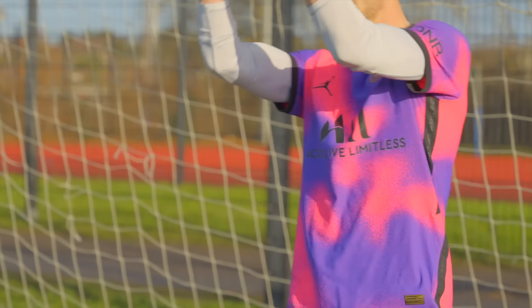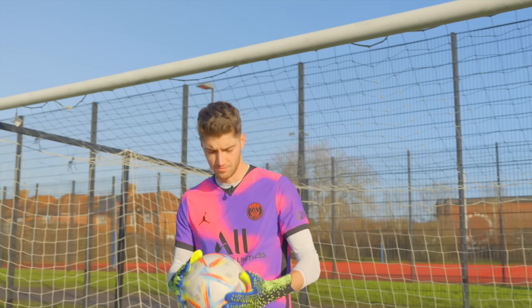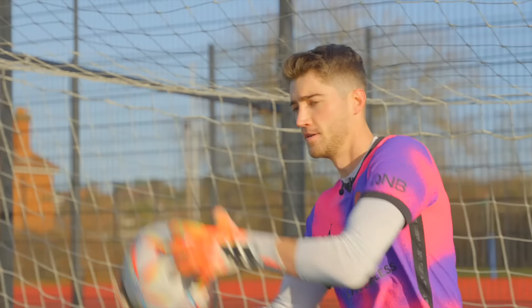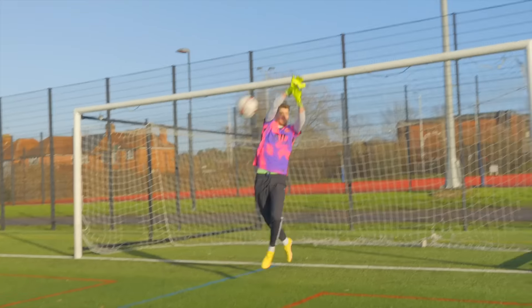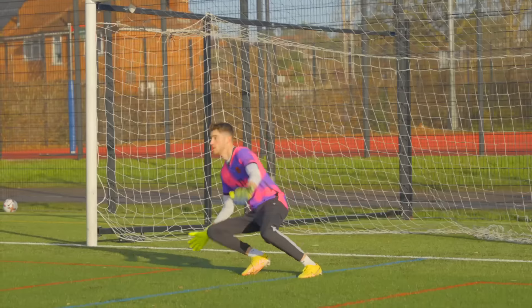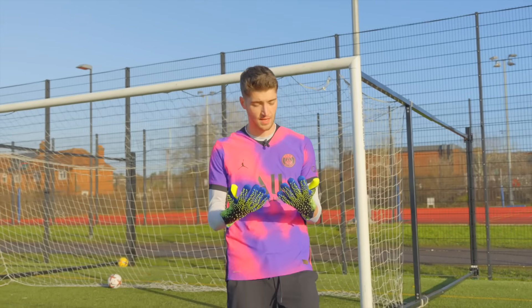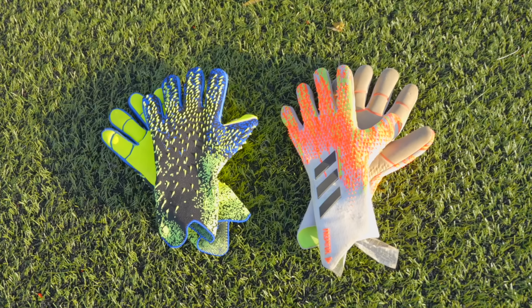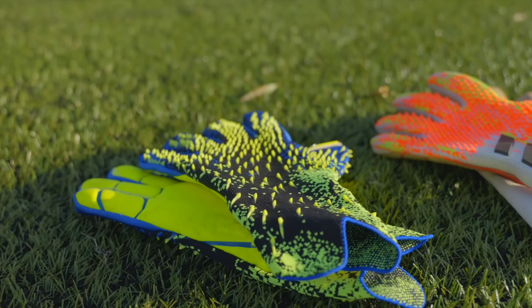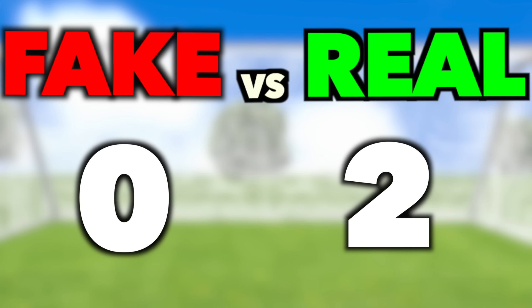The fake gloves felt pretty solid and were really decent. After testing the handling I then faced some shots - really really happy with these honestly. My final decision on these goalie gloves: they're a really good replica, but the win has to go to the real pair. They've got a bit more padding, better grip, and were just more comfortable on the hand.